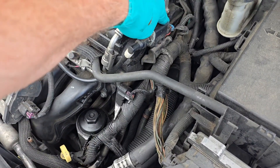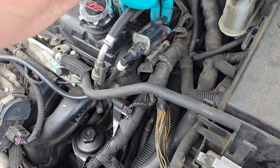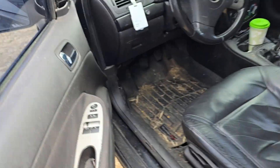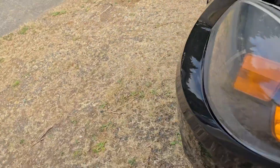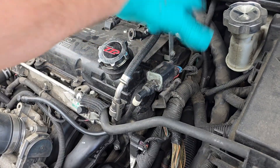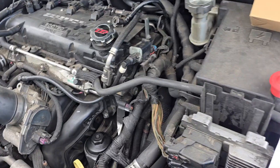I'm going to go ahead and replace this one even though it appears to be good — it's lasted over 370,000 miles. I just replaced the vapor canister, the charcoal canister, so I thought I would replace this as well just as a preventative measure.